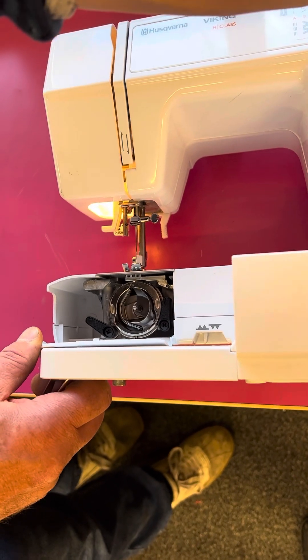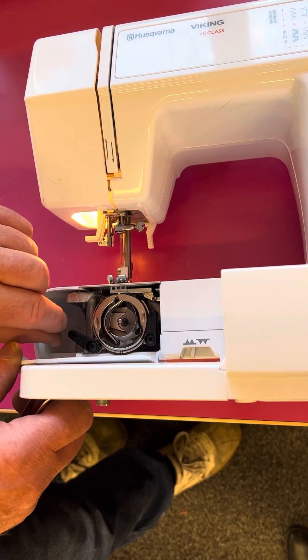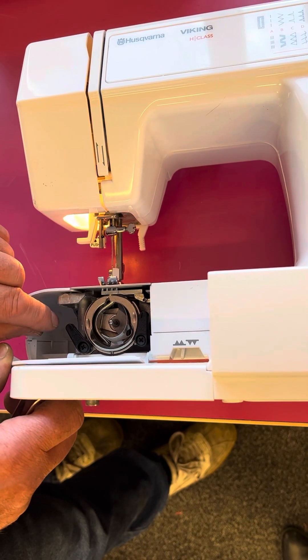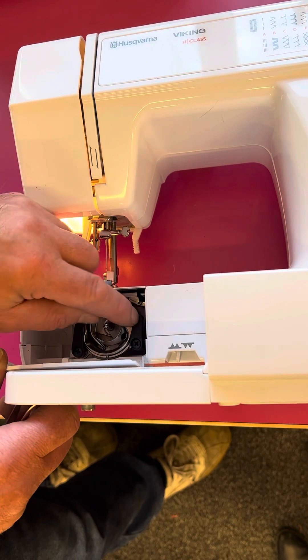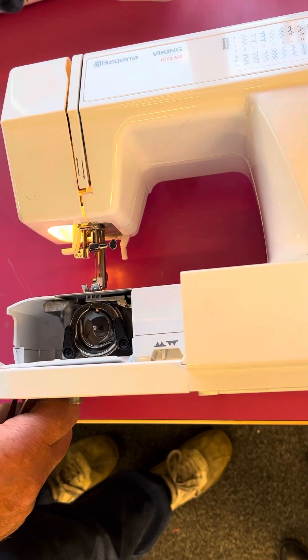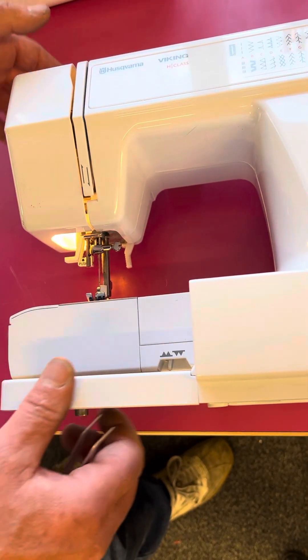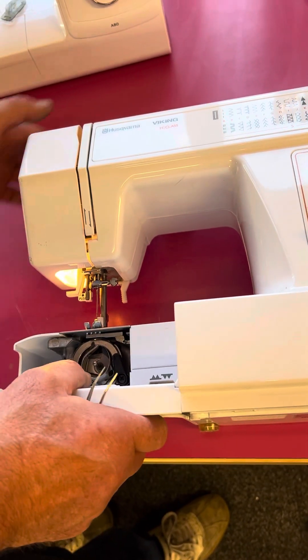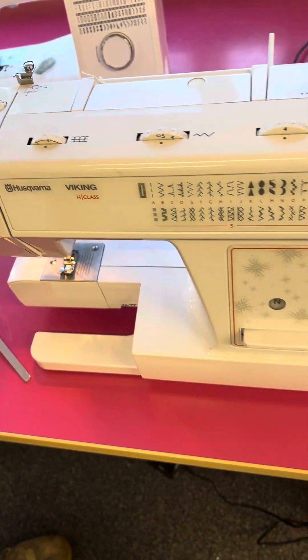If we turn the hand wheel you can see the feed dogs will move, which makes it a bit easier to aim. Once it's there, we're going to push these over — they're spring-loaded, so they go on top. One, two, and then we give the hand wheel a wiggle just to make sure everything's working okay. So that's the first step done — now we're ready to thread the machine.